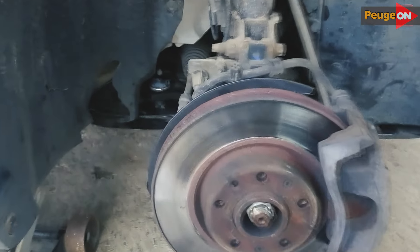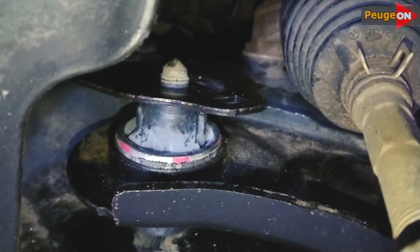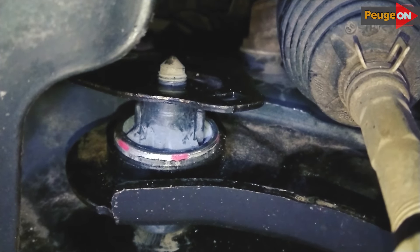Finally, how do you put all this stuff back in place? Nothing complicated — we follow a simple algorithm. First, install the rear silent block and bait it, then the front silent block and also bait it. Only then put the ball joint in its place.